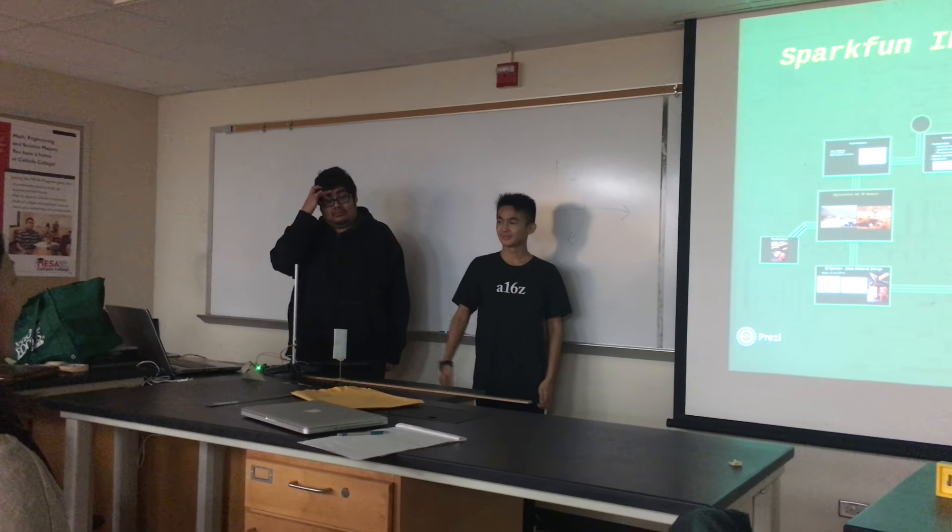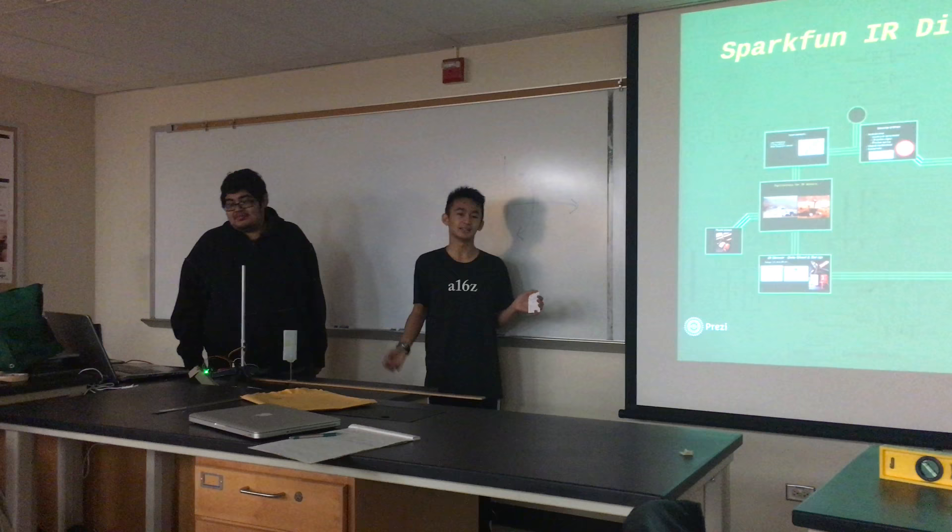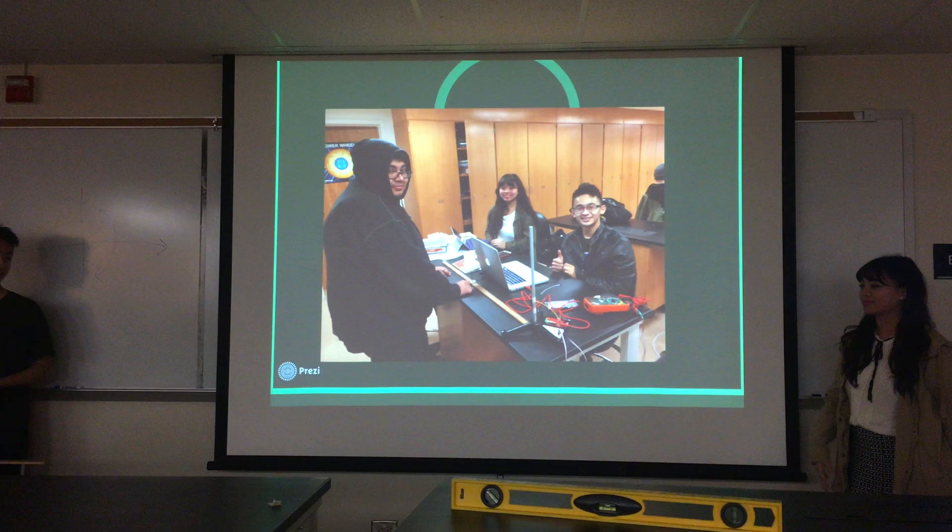Hey guys! My name is Fernando, and we are going to be presenting the Infrared Distance Sensor. My name is Fernando, and this is Jose. I'm Daniel.